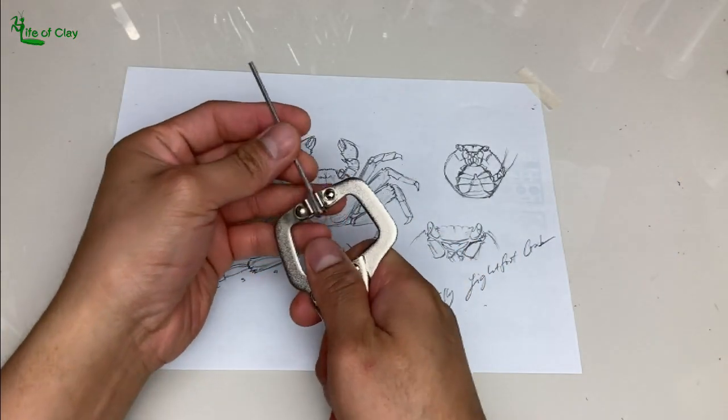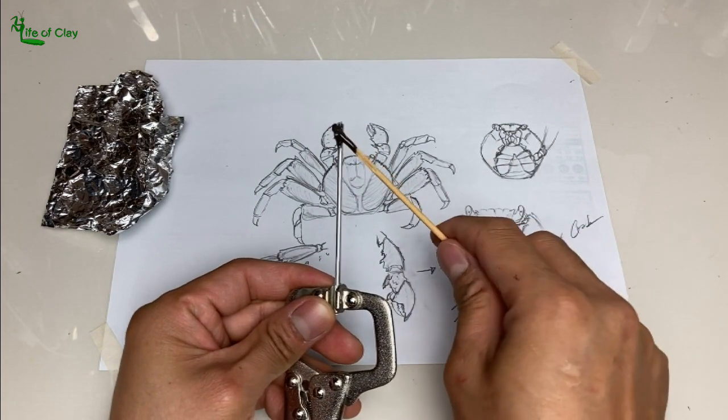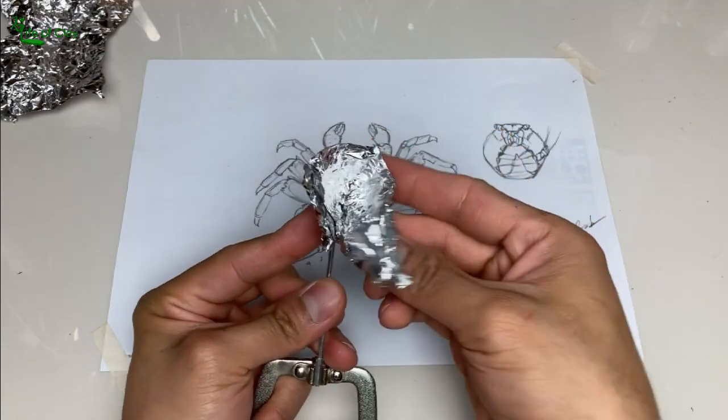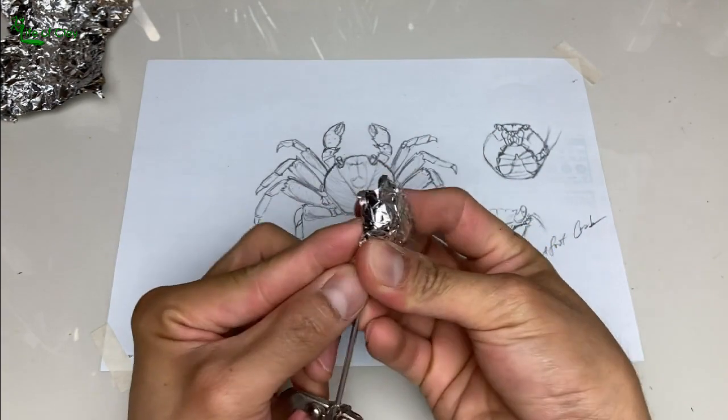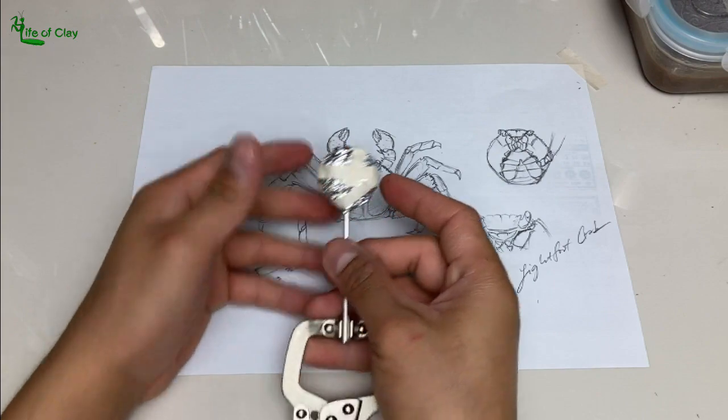We can now begin building the armature. I use 3mm aluminum wire as a handle, applying epoxy on its tip and covering with aluminum foil. Then form it into a flat ball, almost like a lollipop. Secure with masking tape and set aside for a few minutes to let the epoxy cure.